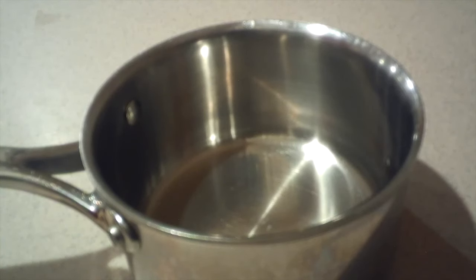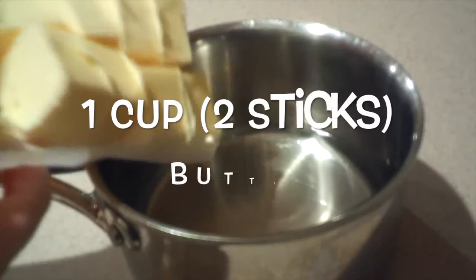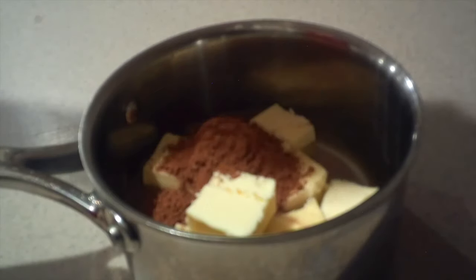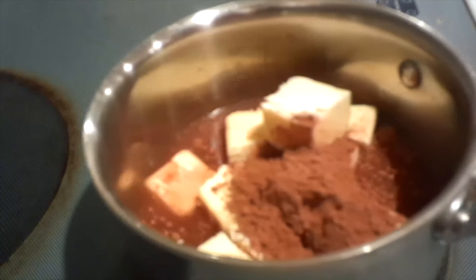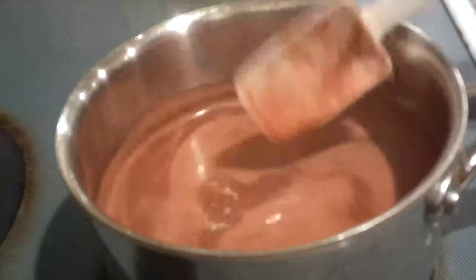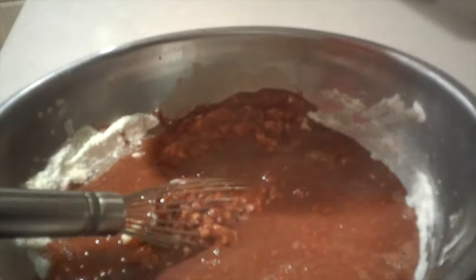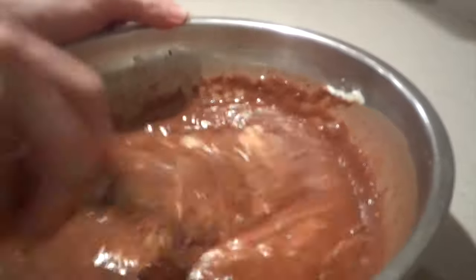Then in a small saucepan, add in the water, butter, and cocoa powder. Then place the saucepan over medium-high heat and heat the mixture until it just starts to boil. And once it's boiling, remove it from the heat and immediately add it into the rest of the mixture. Mix it in until it's just combined — try not to overmix the batter.